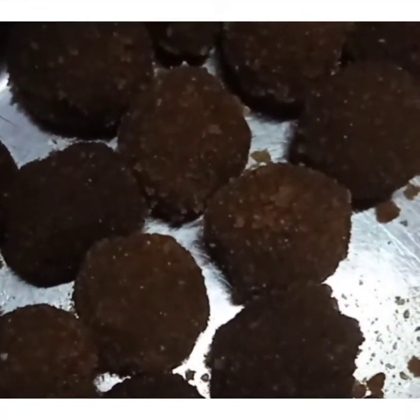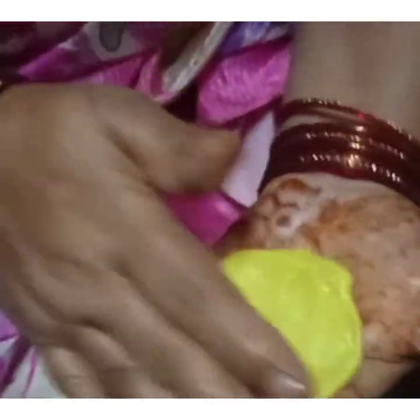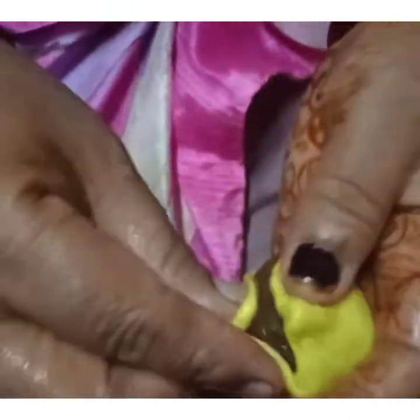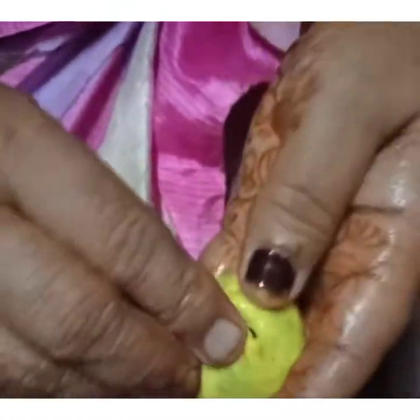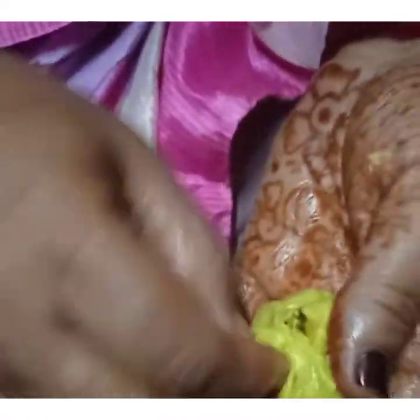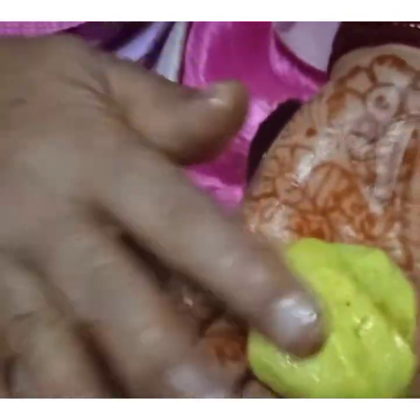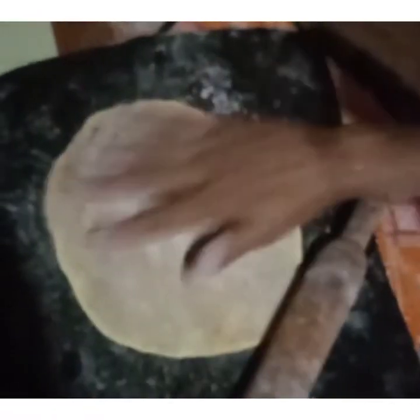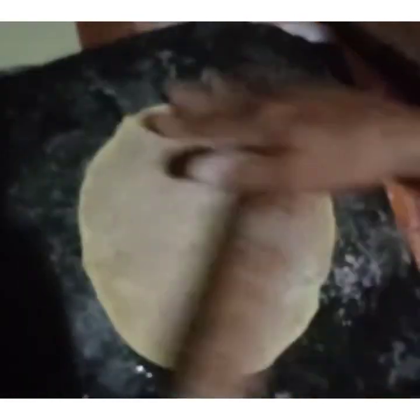Now let's start making the holige. Apply some oil. Seal this well, then roll it with dry flour — dust it with the flour and roll it thin.